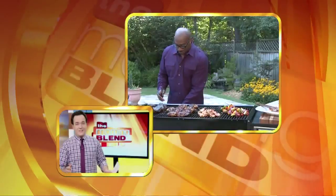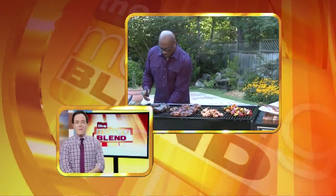Now it might already be August, but there's still time this summer to get the friends and family together for that classic staple of any summer — that is the barbecue. Acclaimed chef G Garvin joins us now with how to make ours a memorable one.